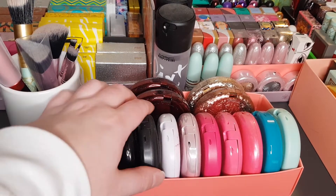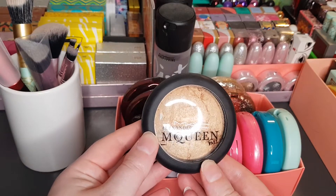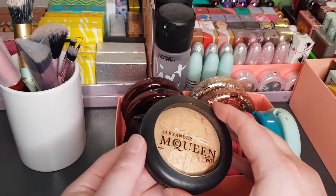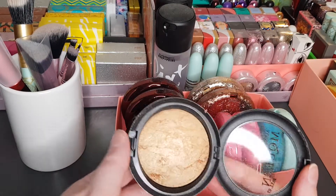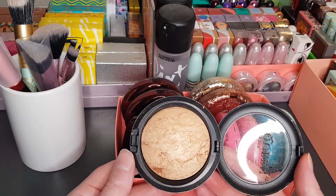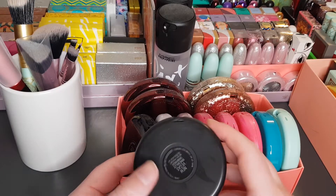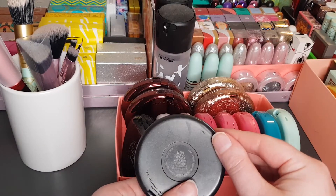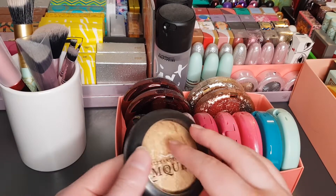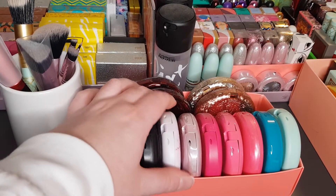Next I've got an Alexander McQueen compact from Fall 2007. Alexander McQueen was a very famous UK fashion designer — unfortunately he did pass away quite a while ago. This one is called New Vegas Mineralized Skin Finish, so that's basically a highlighter. The Mineralized Skin Finishes are basically highlighters.